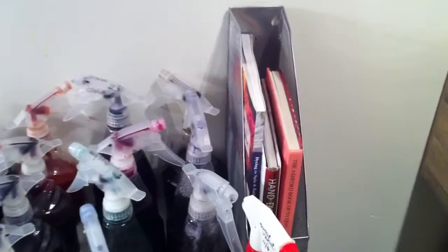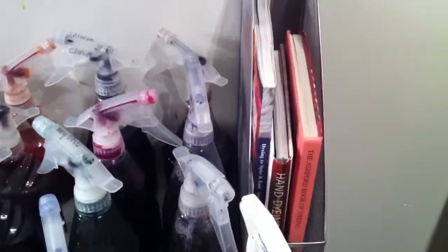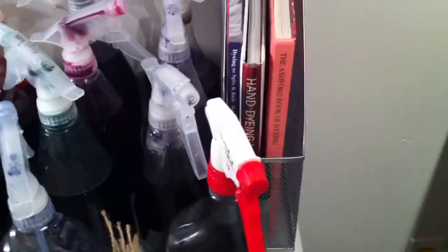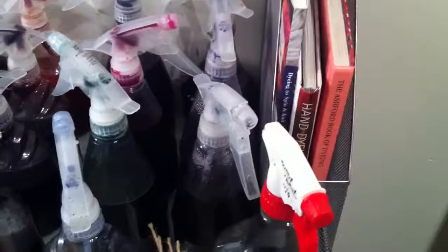I do have two or three books that I used when I first started: The Ashford Book of Dyeing, which is brilliant and sort of the scientific one; Hand Dyeing Yarn and Fleece, which was a very simple one; and Dying To.